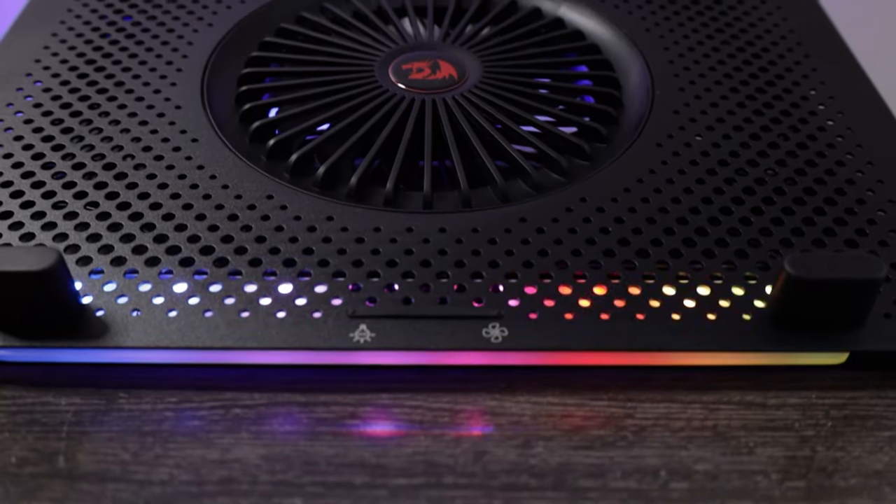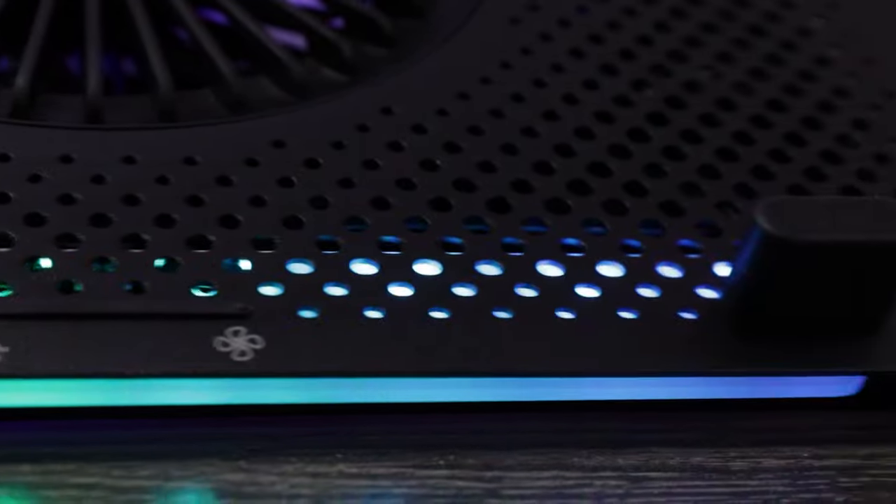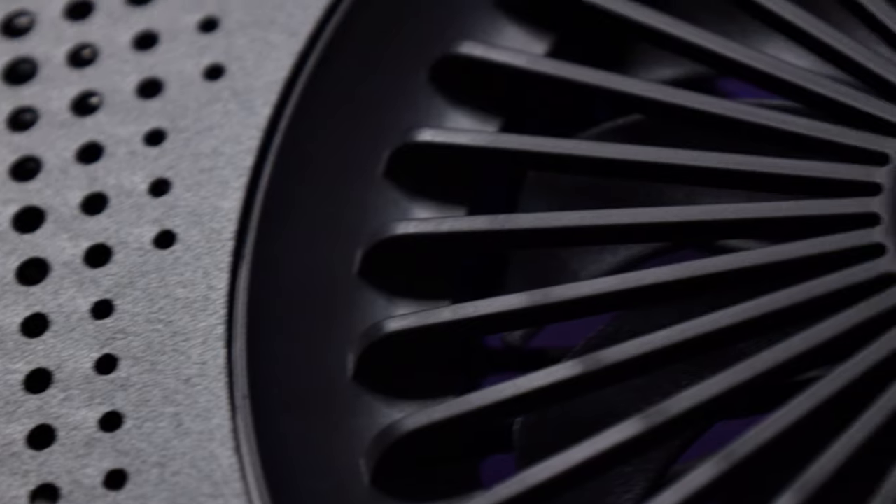Today we're taking a look at the Red Dragon GZP500 to see whether or not laptop coolers actually work, and to see how you can use them in ways you may not have thought of. There's also a giveaway where you can win this laptop cooler — you'll be sent a new one. If you are from South Africa, you can enter the competition via the link in the description below, so good luck if you've entered.